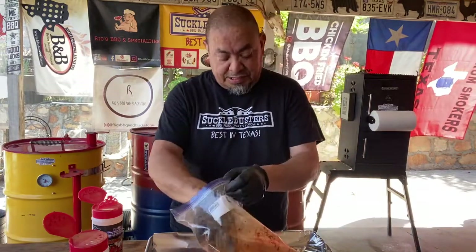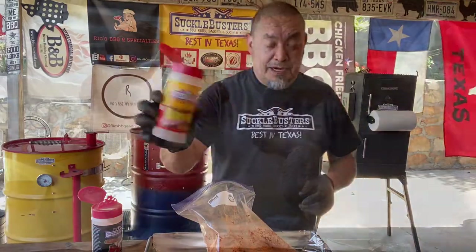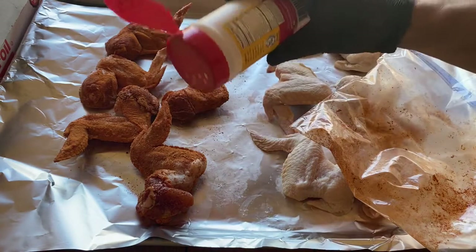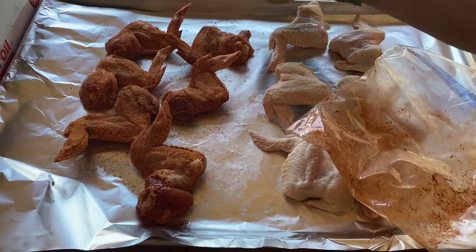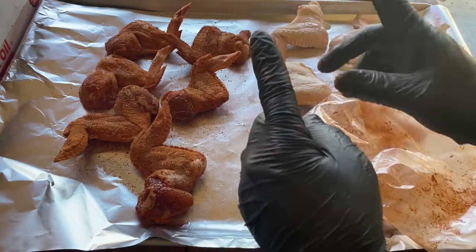Get them all dusted and done. Seasoned up with that BAM habanero — just give this a light coat. Depending on how hot you like it, this habanero will burn you. Flip them over, do the same thing. Do all six that way, we'll get them on the smoker.